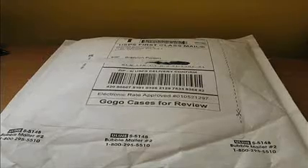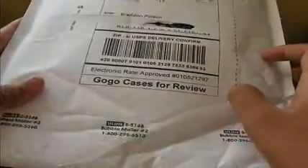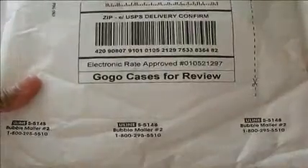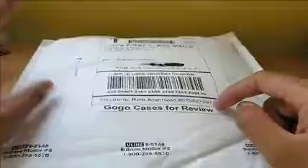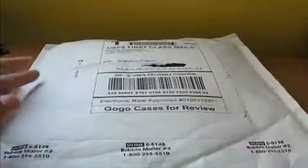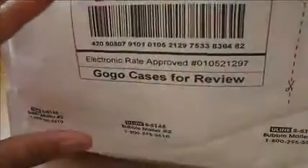Hey, what's up guys, Obey Brandon here. We're going to do this unboxing for you guys today on March 6th, 2009. This is from a company called GoGo — I got some cases for review right here. They make iPhone 3G cases and they're very close to me, Chino Hills or Chino, California, only like 50 minutes to an hour drive away. Let's open this and see what's inside.